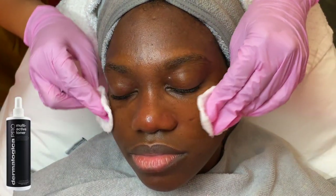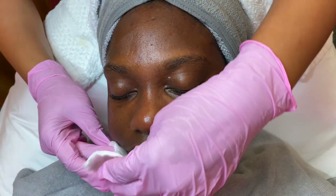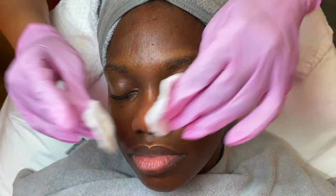On those cotton rounds I did spray the Multi-Active Toner by Dermalogica. So now I'm just going over her face, making sure everything is nice and calm before I apply her mask.